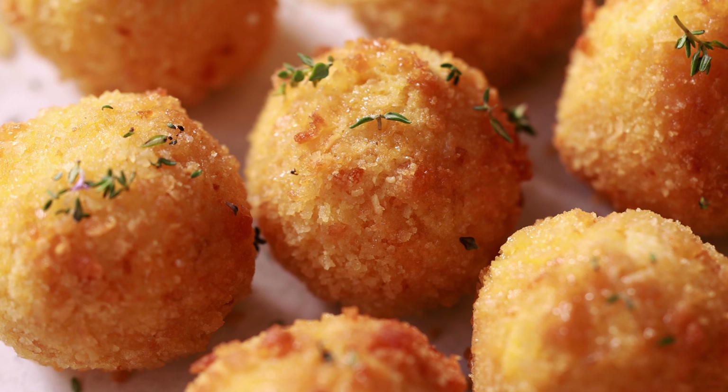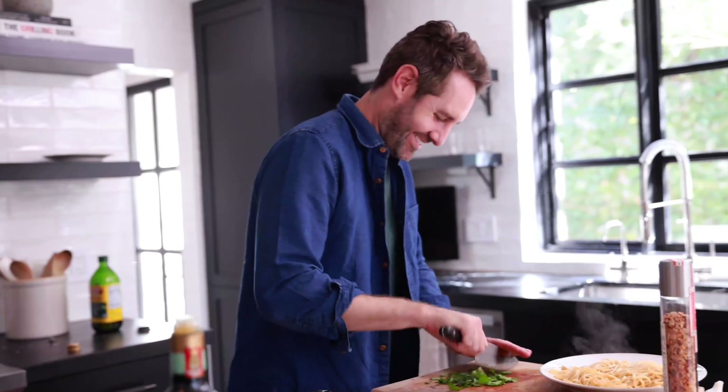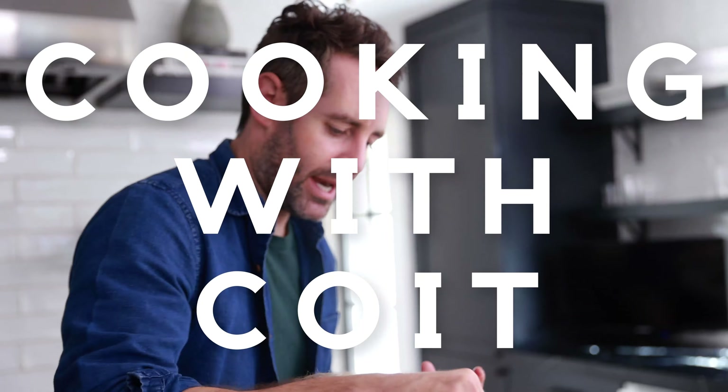These air fryer goat cheese balls are little slices of heaven, and I know you're going to love them. I'm Justin from Cooking with Coit. I specialize in clean comfort cooking. If you love this video, make sure you hit those like and subscribe buttons. Let's get started.